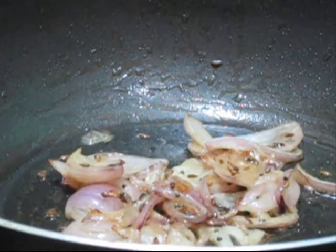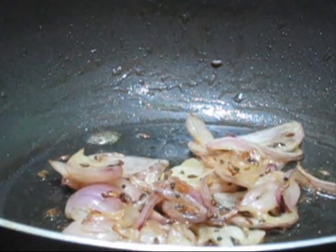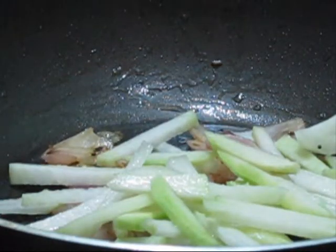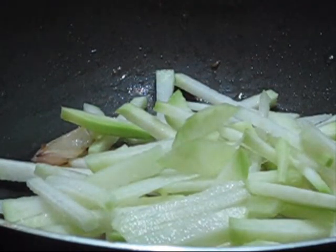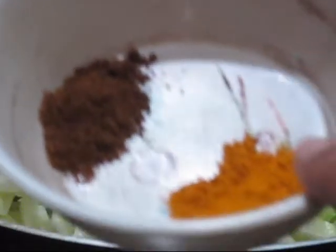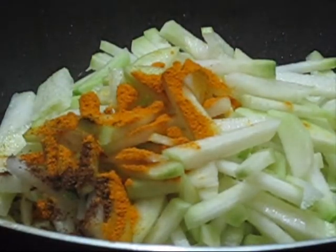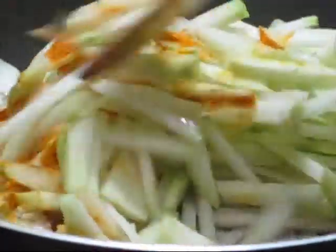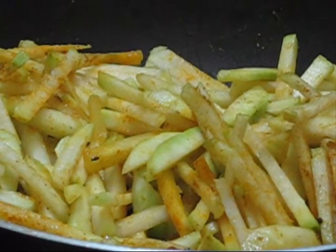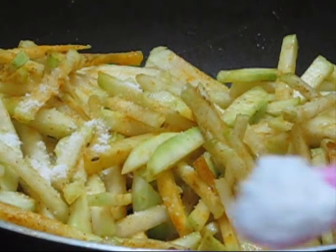Now the onions have turned golden in color and I'm going to add the peeled, sliced ghat kobi or kohlrabi. For dry spices, I have taken one teaspoon of turmeric powder and one teaspoon of cumin powder. Mix both dry spices with the ghat kobi very well, then add two to three teaspoons of salt as per taste and give it a mix.